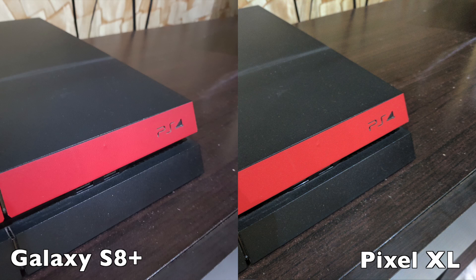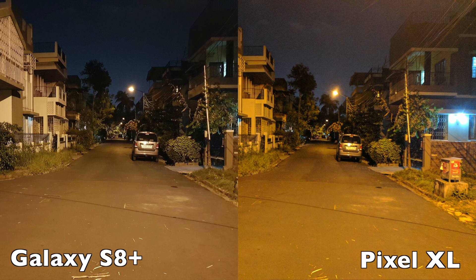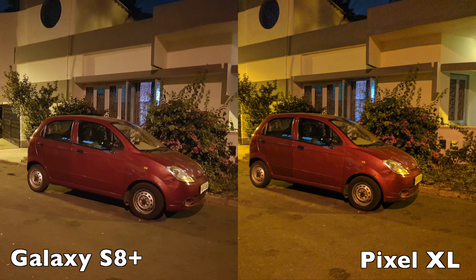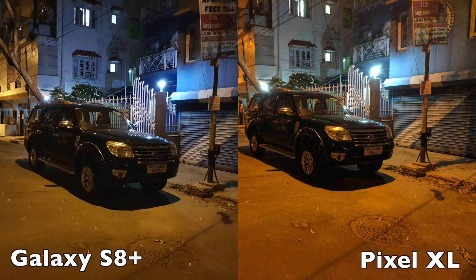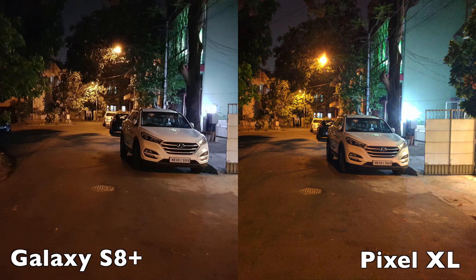In low light, the Galaxy S8 has a tendency of sucking out colors from photos, and the amount of detail it captures is simply nowhere near close to that of the Pixel. The over-processing and the extra sharpness effect added by the Galaxy S8 can lead to photos having a very fake look. The Pixel XL, despite capturing better photos, tends to struggle with focus, and that can be pretty frustrating if you're trying to quickly capture a photo.